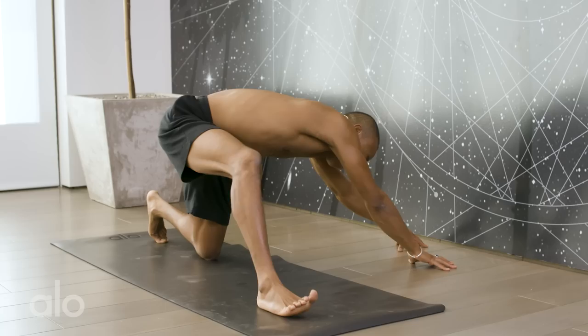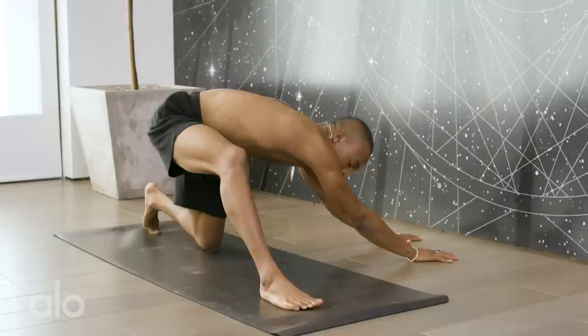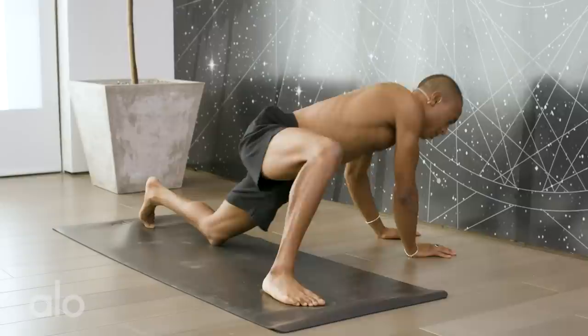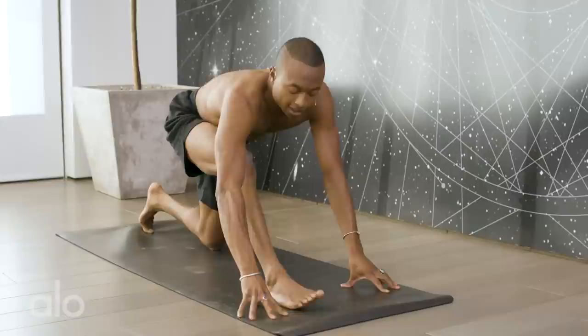Now bring your hands to the inside of the right leg and walk them as far to the left as possible. We're going to take a bend in the right knee and some big circles here. This will really get into the outer right hip and create some length in the hamstring. Last three, two, one.